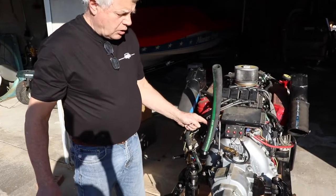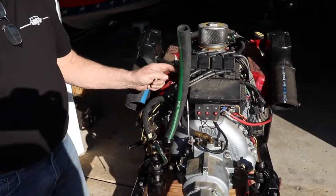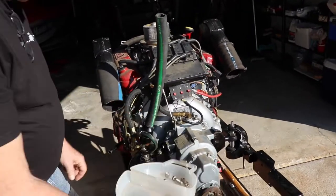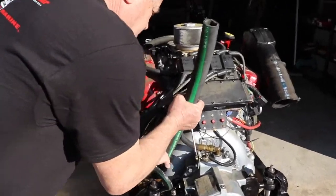The next thing we're going to do is take our water hoses off — that's your water feed from the bottom of the boat and the feed to the raw water pump. I like to keep a little container for all my bolts and screws so I don't lose them. So we're going to pull these off.